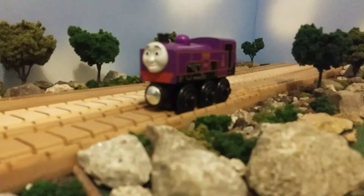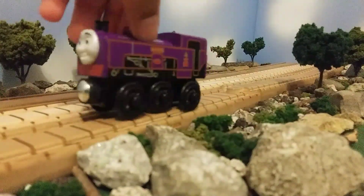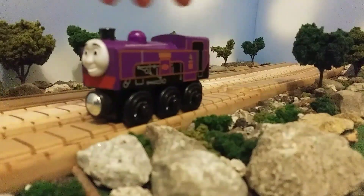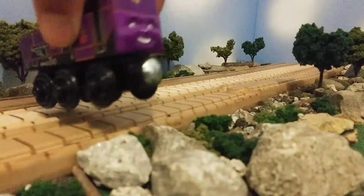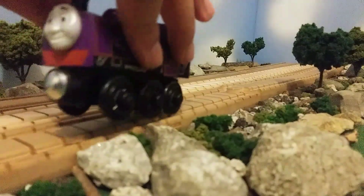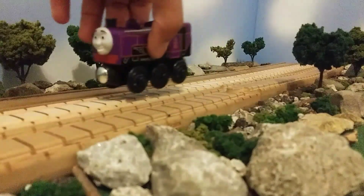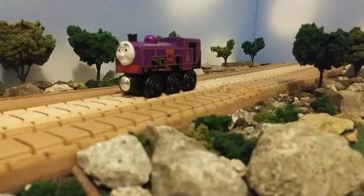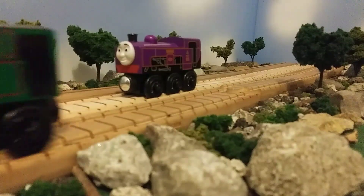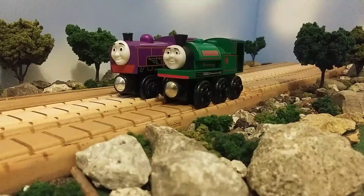Coldie is actually my first mountain engine — I've never really owned any of the mountain engines, and I think he looks pretty cool. Now people may say that this Coldie is kind of bad due to the fact that the boiler is not slanted, the face on the back is a little too huge, and the face doesn't look good. But I can personally say that I really do love this Coldie. And if you guys remember last year I made a custom Katherine, well now Coldie can go with Katherine.